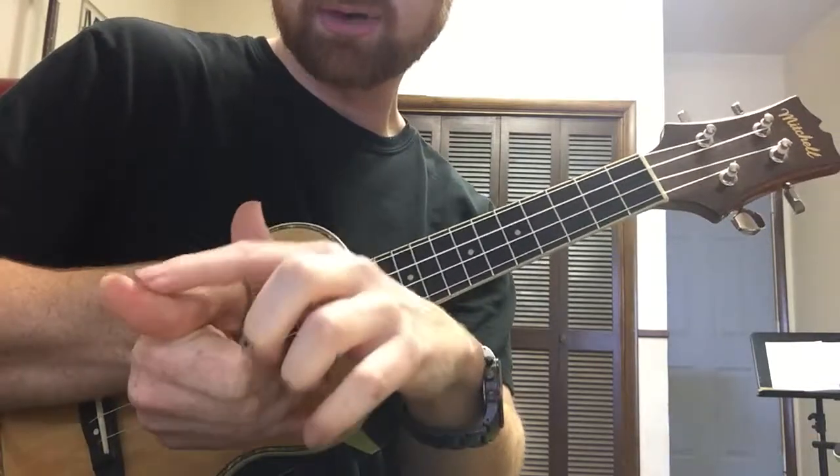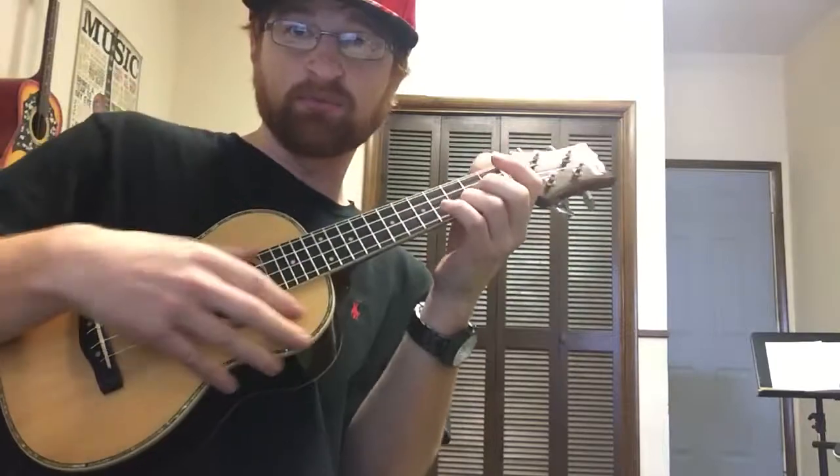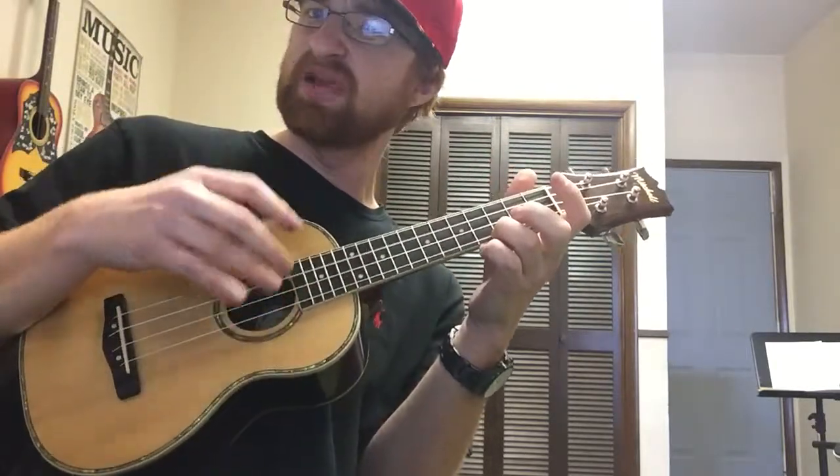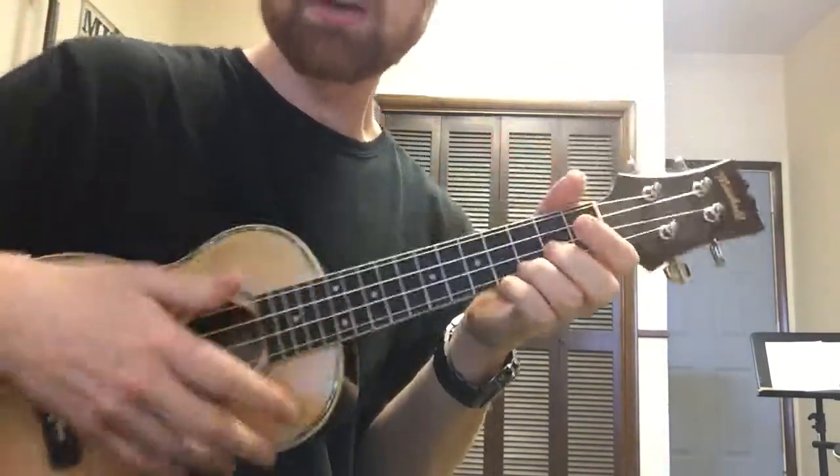Not the very edge, but more of the meat of the thumb right here. So when I do that it works and sounds okay, but when I come back up I get a whole different kind of tone, because I'm using the nail versus the meat of the finger.